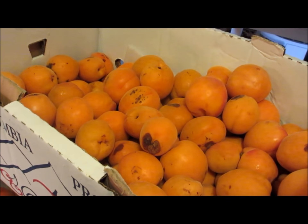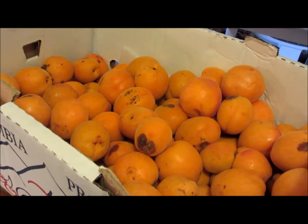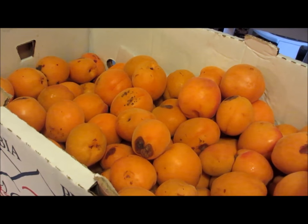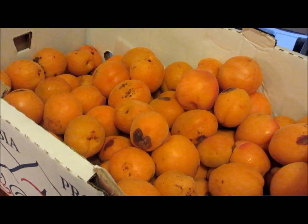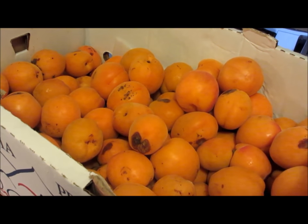Hello and welcome again to Prohibition University and another of our short educational video installments. In this video installment we are going to go through the basic steps of making apricot wine which will then be distilled into apricot brandy, apricot schnapps — call it what you may.